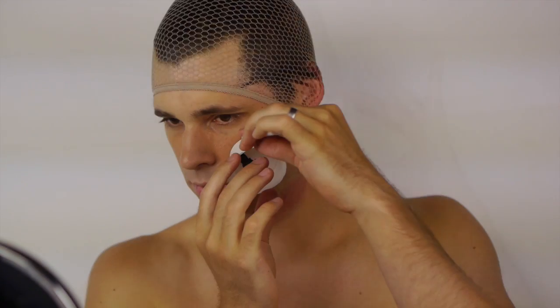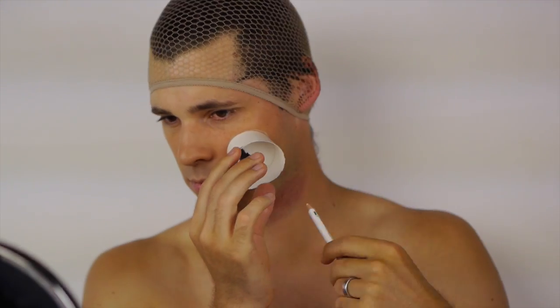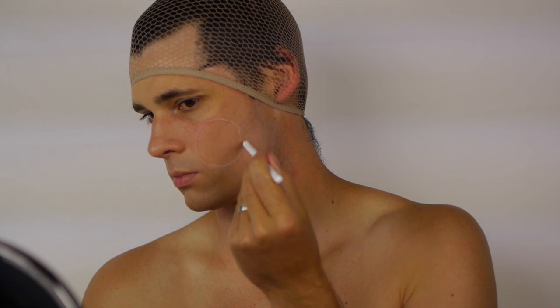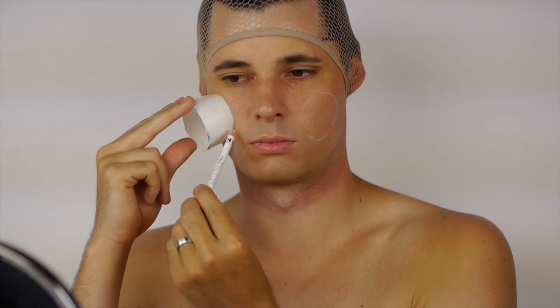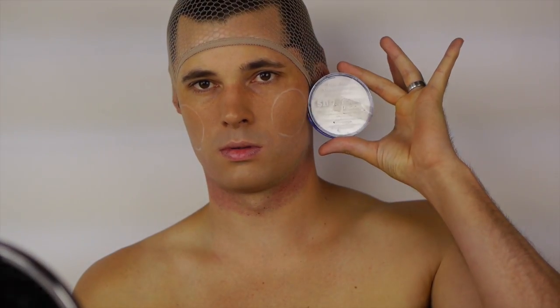Use a white eyebrow pencil to sketch out the eye shapes. I traced around the bottom of this cup to make the shapes identical. For a list of products used in this tutorial, check out the video description below. Now fill in the eye shapes with white using a small brush. This is Classic White by Snazaroo.